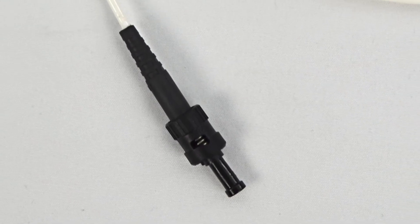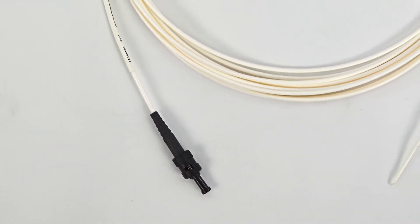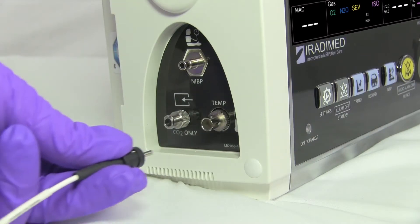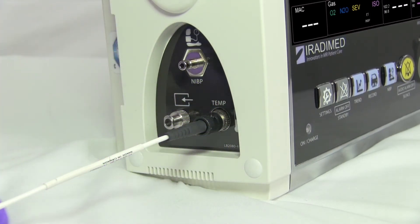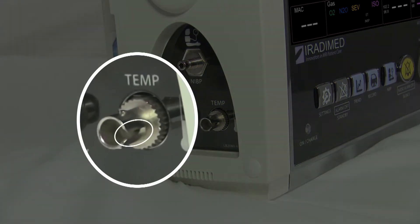The fiber optic temperature sensor has a spring-loaded connector that is keyed to fit the accessory port. The user will line up the male and female connectors, then rotate the male connector clockwise until it is secured. The female connector has a slot on the right side and a notch in the top to ensure a secured connection.